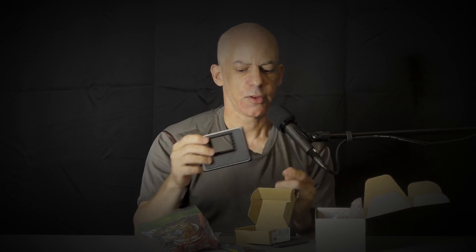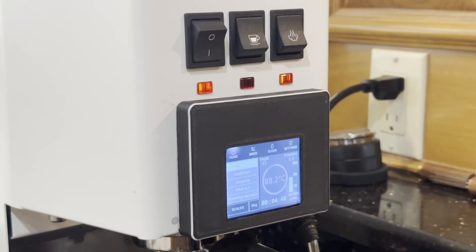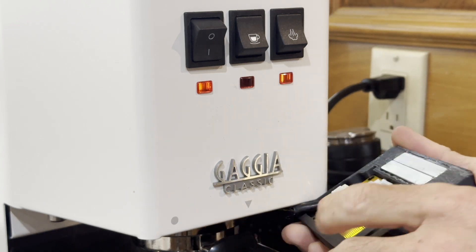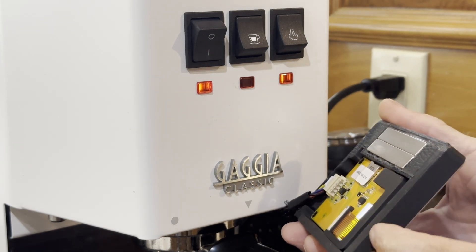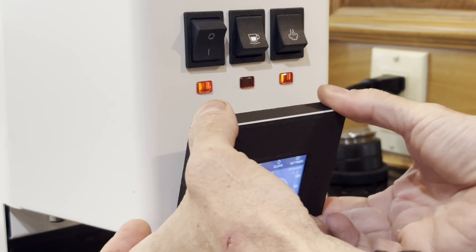One of the things that I provide for the kit is a 3D-printed display housing, and I include high-powered magnets so this can stick on the front of the machine and make it look very professional and more complete than having a small screen on the top. As you can see from this B-roll video that I shot earlier, the magnets hold on quite securely, and you do not have to drill a hole to route the wires because they go in through the steam wand cutout that is already on the machine.